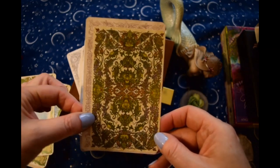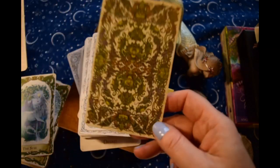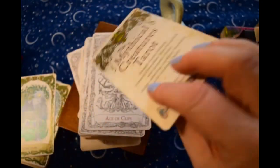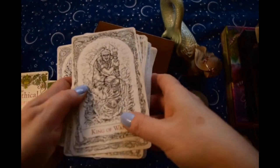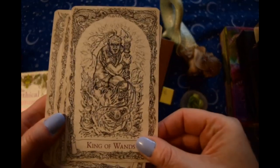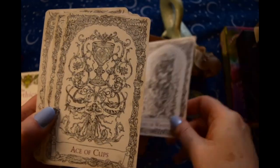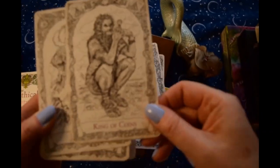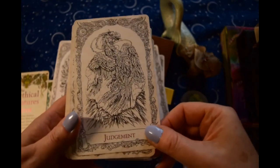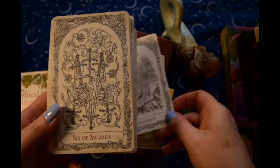It's not huge, huge, but it's a little bit larger than the standard size deck. And then King of Wands — it's so cool though. And I totally forgot this when I did my black and white decks video. Darn it.